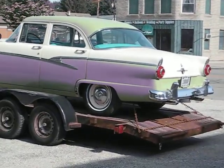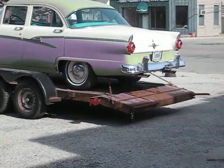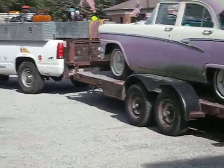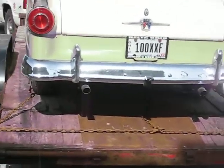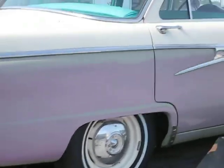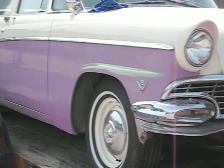All loaded up and ready to go — Dad's 56 Ford Crestliner on the old hot rod and car hauler, aka the brand new Ford recovery implement. Dad's Crestliner and the infamous Ford puke green.